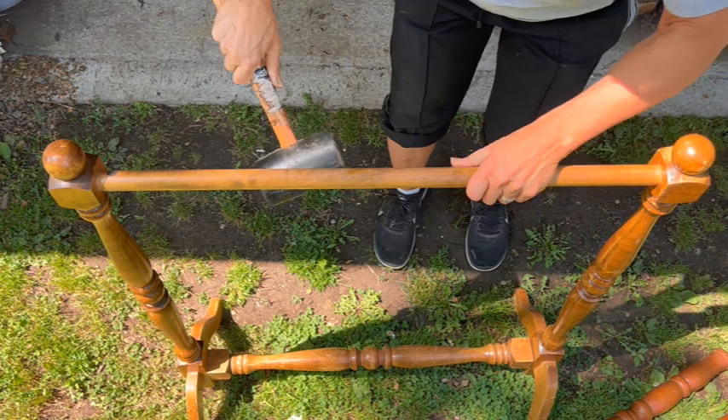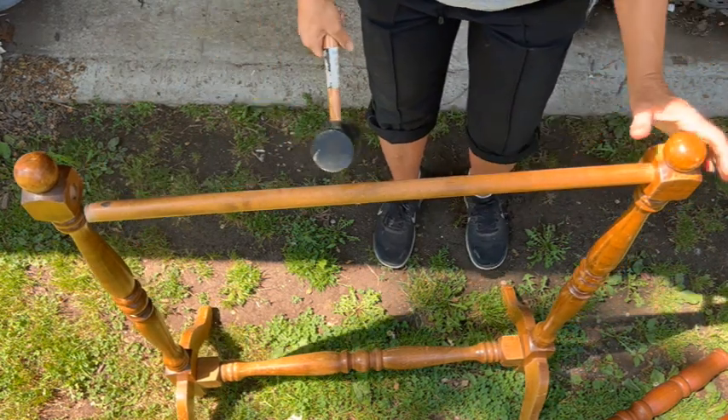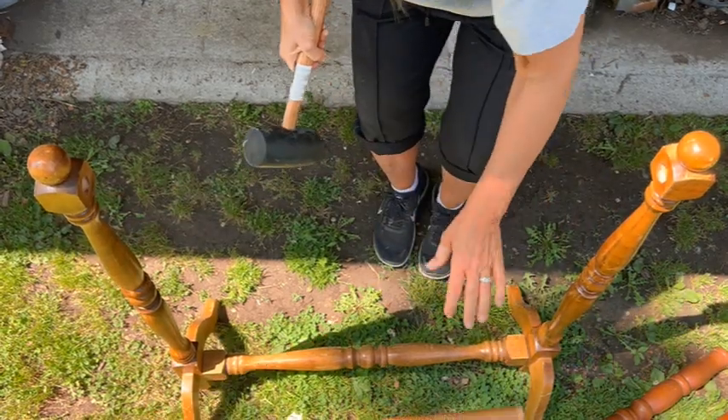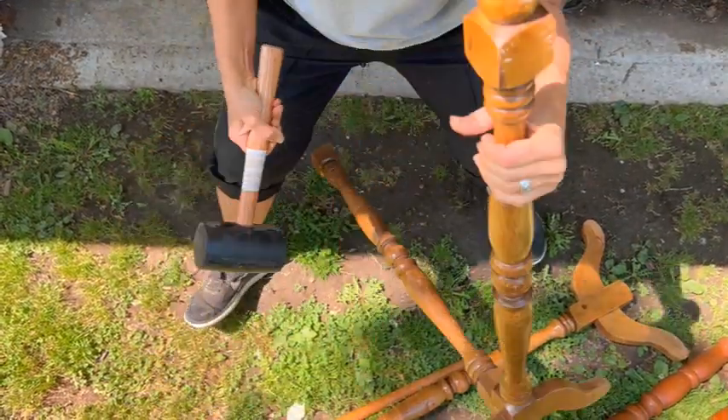Step one was to break this puppy down and get her into pieces, and I'm telling you it was way too easy — easier than it should have been.